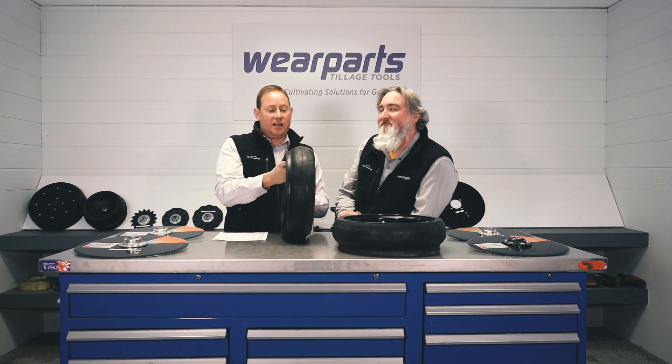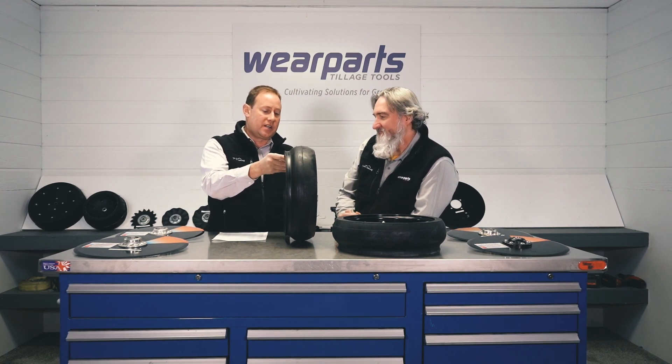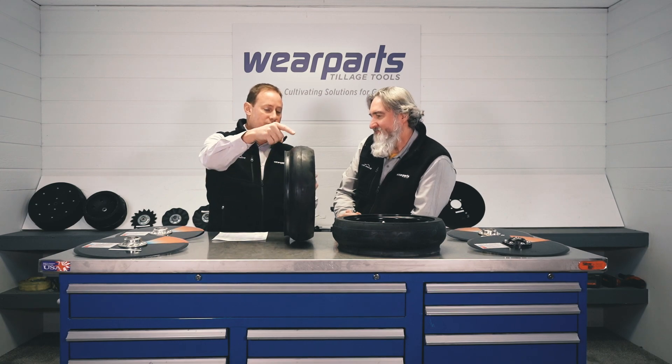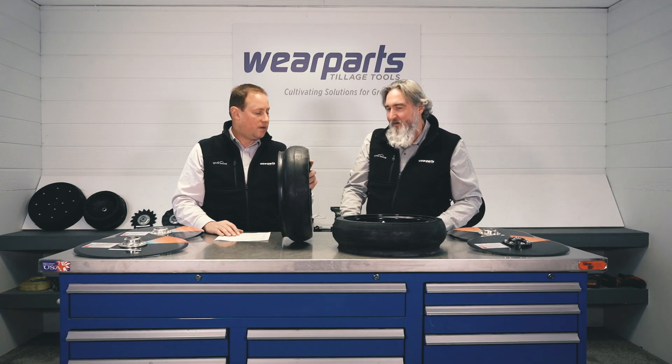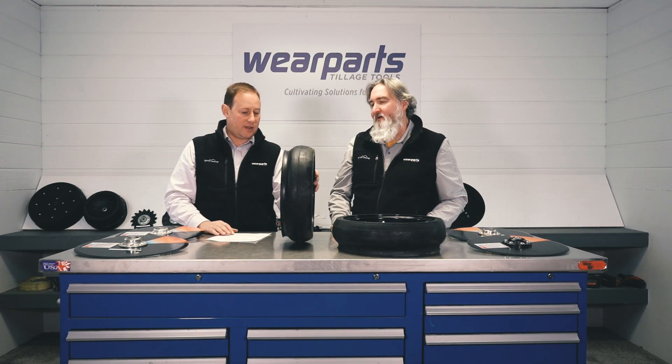So tell me Eric, on this tire — this gauge wheel tire for the Case — it's got this reduced inner diameter. Why does it run a reduced inner diameter? What's the whole point of that?